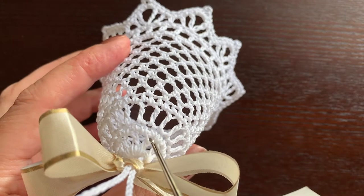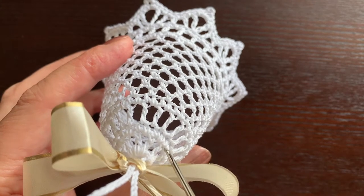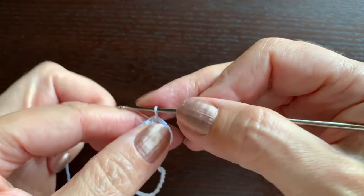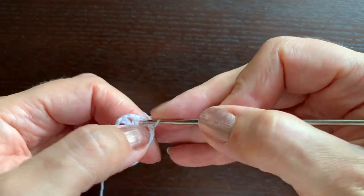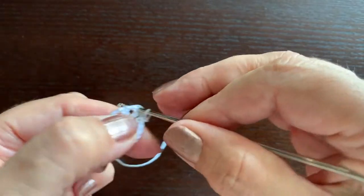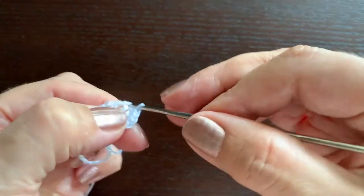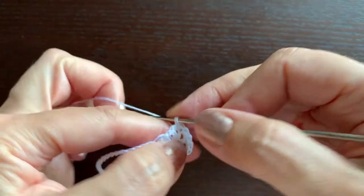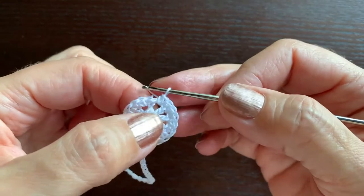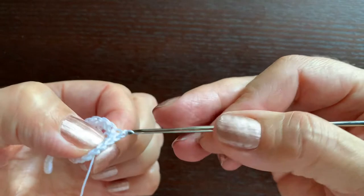Now in each of the double crochets and in each chain we are going to make a single crochet. So there will be 18 single crochet stitches altogether. The first single crochet is chain one. Make a single crochet in this chain, a single crochet in double crochet, in the chain, in the next double crochet, between the double crochet stitches, and so on. At the end of the round make a slip stitch in this first chain.